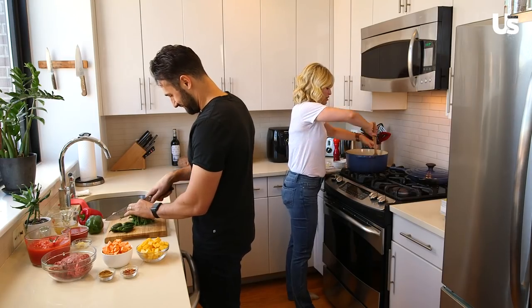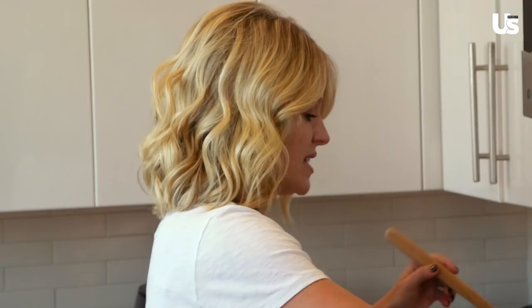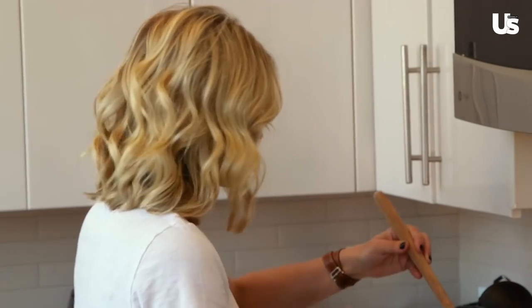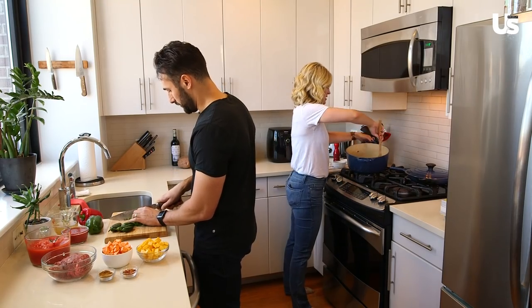Cook it three to five minutes until it's translucent. We're adding the garlic right now, and this is when it gets fun for me because I love the smell of the garlic and the onion doing a little dance in my pan. Oh yeah, here we go. You smell it? I do smell it. It smells great.